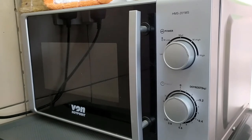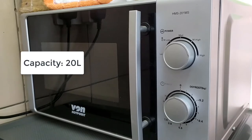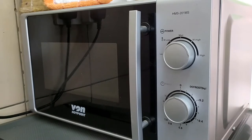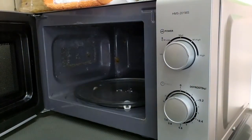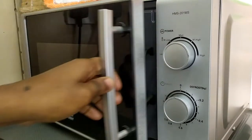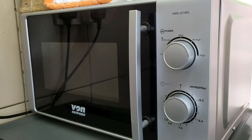Starting with the specs: the Von Hotpoint HMS 201 MS Microwave comes with a capacity of 20 liters. It's a solo microwave, meaning it doesn't have any special features such as grilling or functioning as an oven. The 20-liter interior is a standard size — you won't have any issues fitting normal plates.